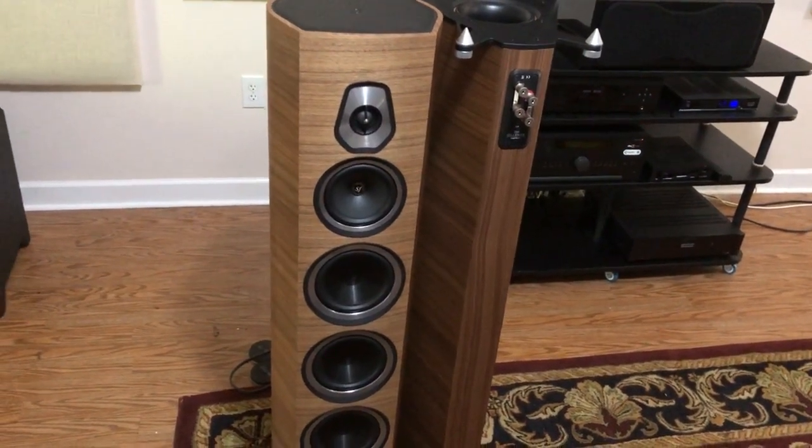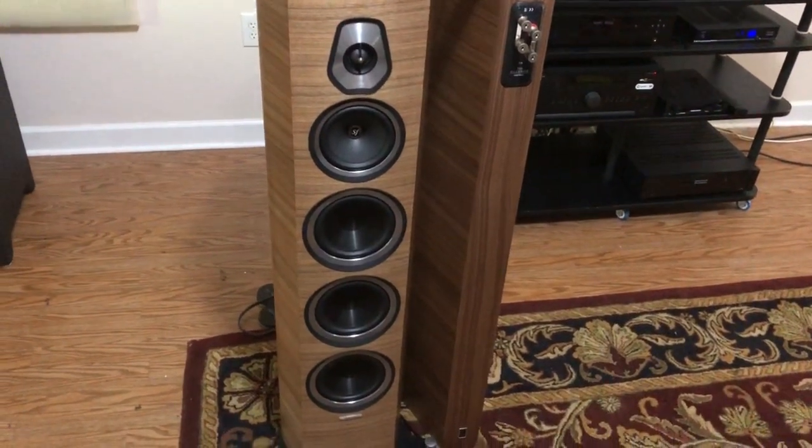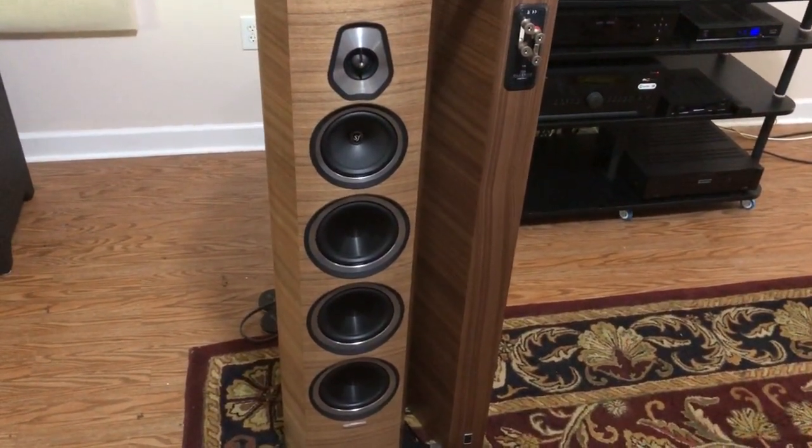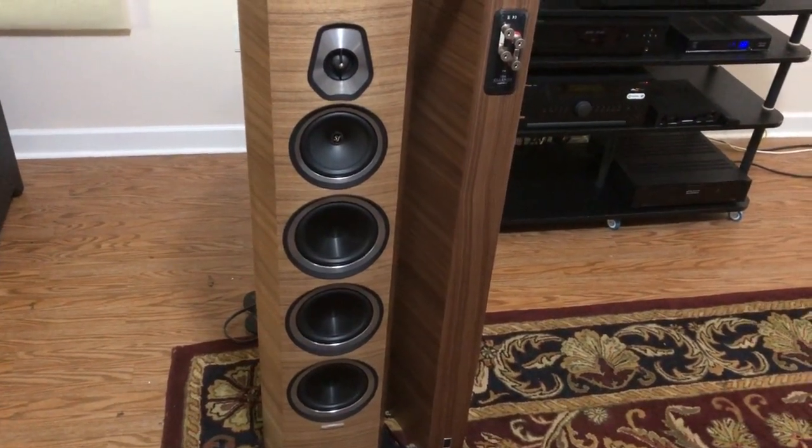Hello, I'm Glenn Young, and these are the Sonus Faber Sonetto 8 loudspeakers. Each speaker has three aluminum woofers, a paper mid-range, and a dome tweeter with a diffuser.